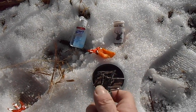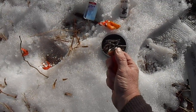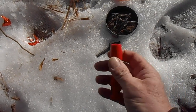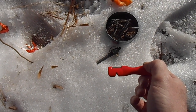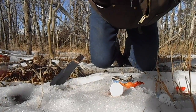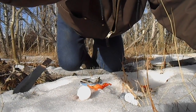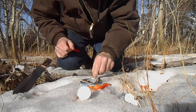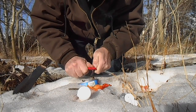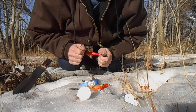We unscrew the handle one-handed. There's the magnesium - I'm going to start that fire with my spark and sharp. There's the magnesium. I hope you can see it but it's burning.